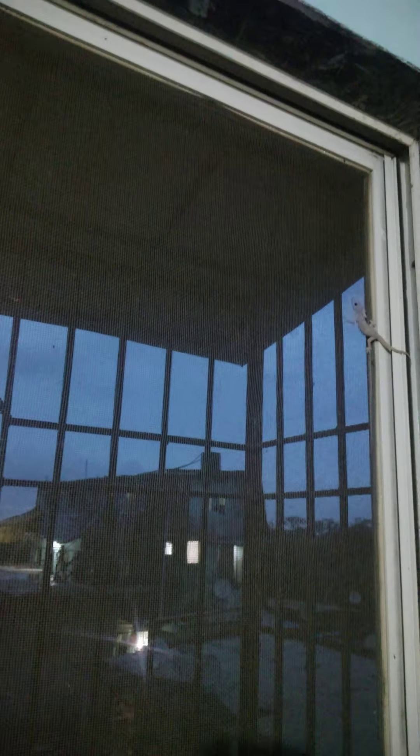You can see the lizard also waiting for the dosa on the window! That lizard is waiting for the dosa. It might fall down on the dosa and my wife will roll it out along with the lizard — it becomes a non-veg dosa!